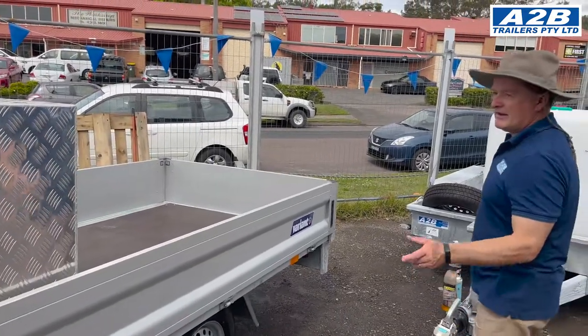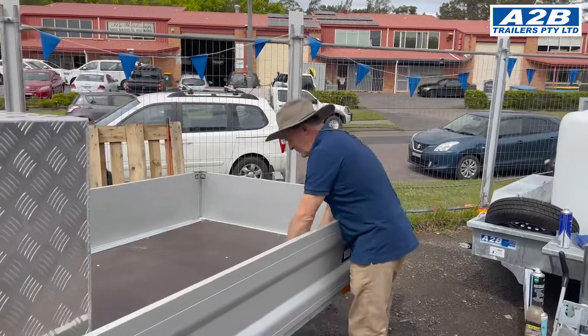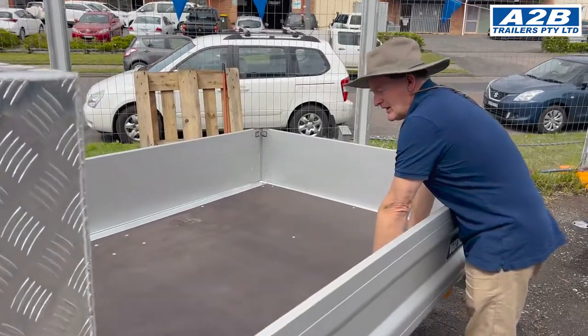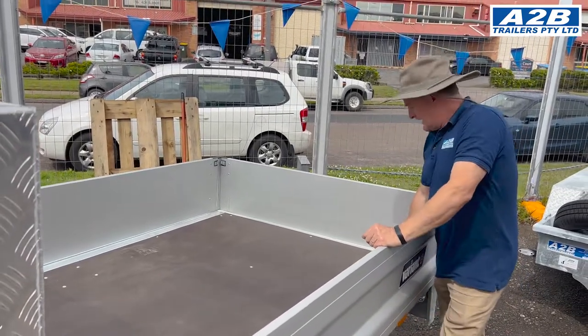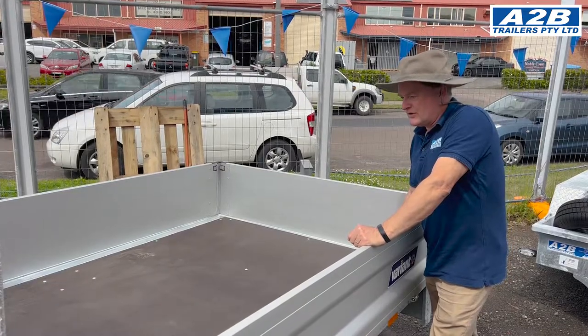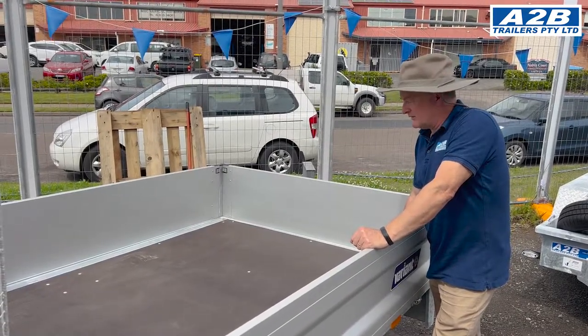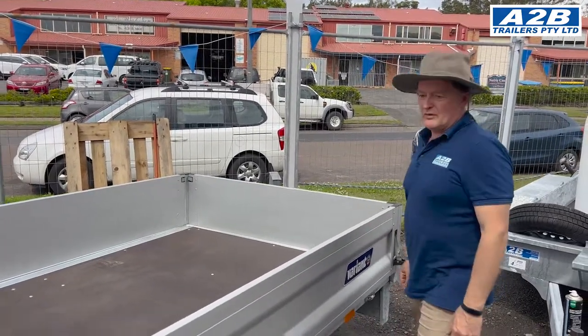Maintenance day on the European trailer. As you know your base is phenolic plywood which is far superior than your standard plywood. Today we're going to bring this back to new. You should do this regularly — it will give you years and years of lifetime when you do.